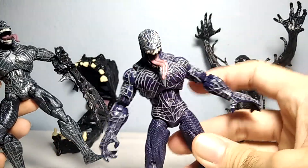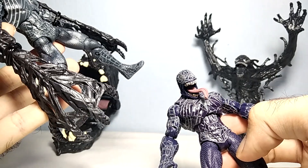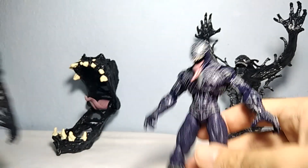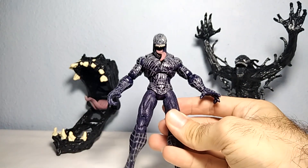It doesn't come with any accessories like webs, spider webs, that this one was coming with. He was paired in a set with Sandman and Spider-Man, but this one comes with this giant trap, so I guess it's okay.